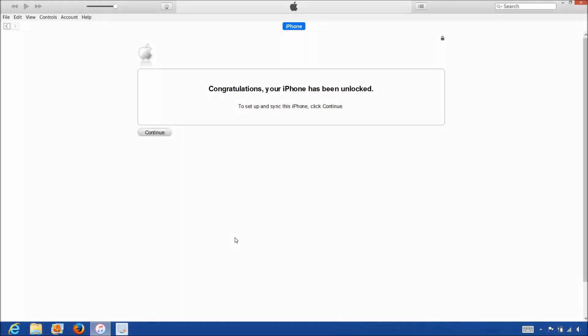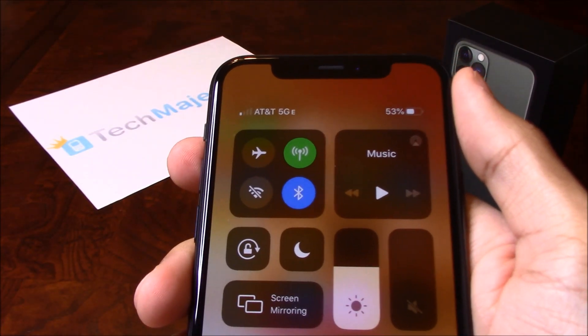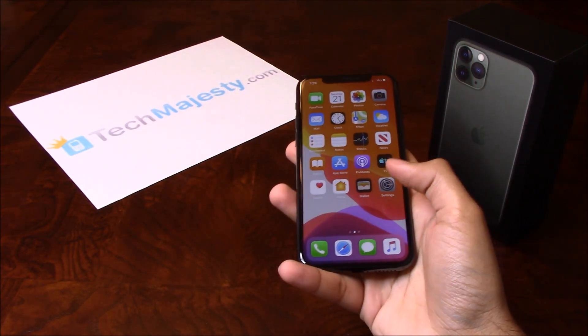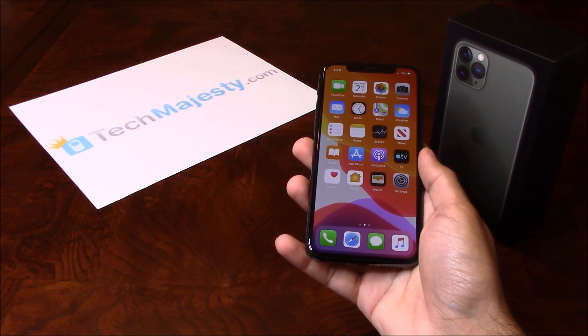Once iTunes detects the iPhone, you'll get the following message saying congratulations, your iPhone has been unlocked. So that's it — the phone is now permanently factory unlocked and you can restore, upgrade, or do anything else to the phone and it will remain unlocked. As you can see, AT&T is listed at the top left hand corner of the screen, so that means the unlock worked perfectly. It's as simple as that to unlock your iPhone and start using it with any GSM carrier of your choice in the US or internationally.